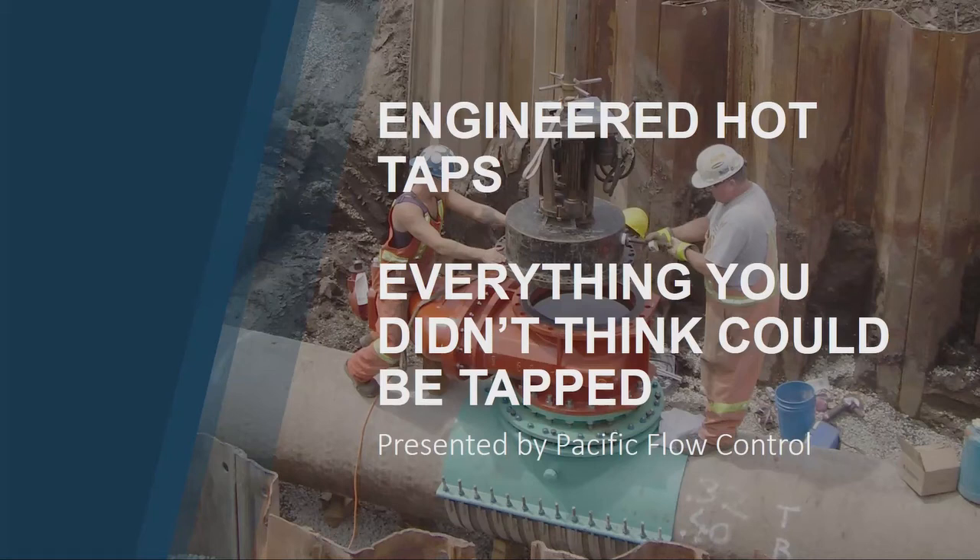All right, hello everybody. I'm Brandon with Pacific Flow Control, one of the hot tapping companies in town here. Super excited to be here with you guys. This is actually a brand new presentation for me — just finished putting it together about two hours ago — but today we're going to go over engineered hot taps and everything you didn't know you could hot tap.